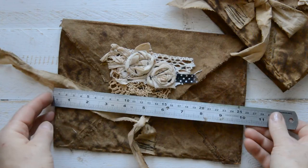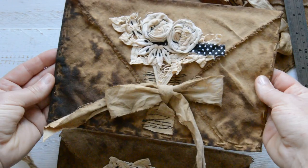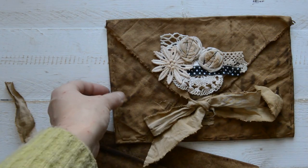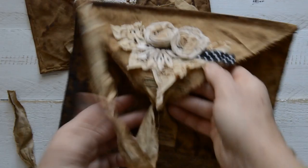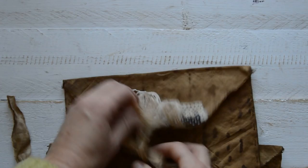The measurements for this envelope are ten by seven inches. These are going to be for sale in my Etsy shop — they're all slightly different but roughly the same ten by seven, because I love that size. All three of them — I can open this one as well — they're just like pictures themselves.